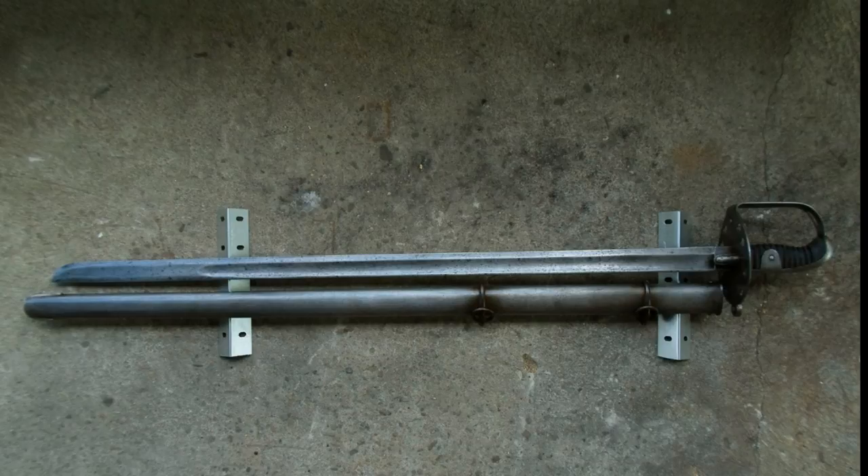Hello, this is Hypo Swords, and today we're going to be looking at the 1796 British Heavy Cavalry Sword. In particular, today we're going to be looking at a very common fake of this, made by Universal Swords based out of India.